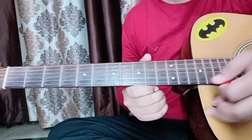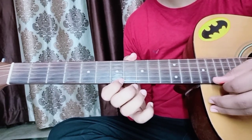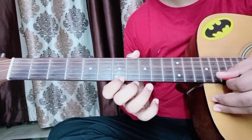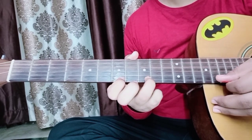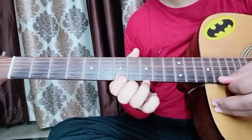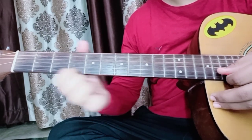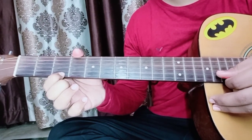Let's play it. So the fret numbers are: 7, 7, then 9, then 7, then 9, then 7, then 9. Then 3, then 0, 0, 0. So you will play the open string (no fret).